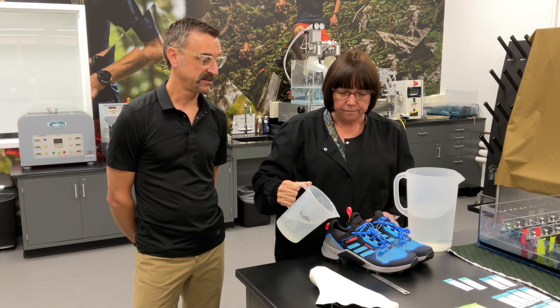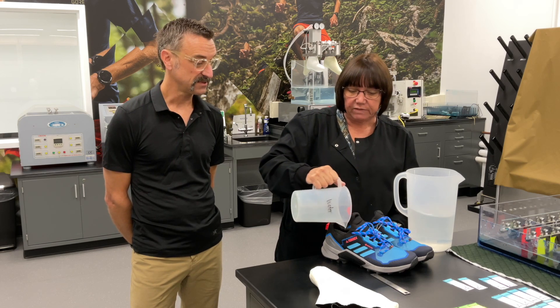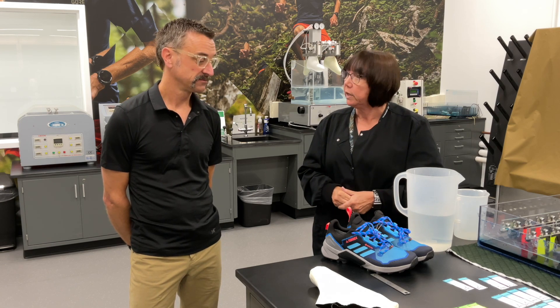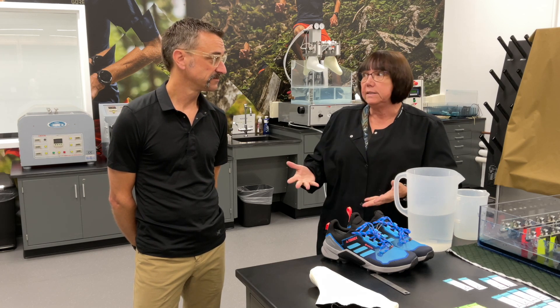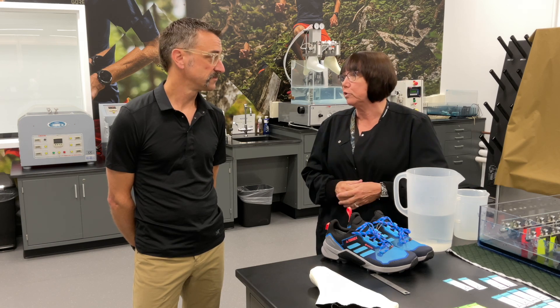You measure the water — it does matter exactly how much. We have a standard water height, and depending on the height of the shoe, depends on how much water we put in. We also test multiple sizes, so we have a standard test size, but we can adjust the water level depending on if it's a smaller or larger shoe.